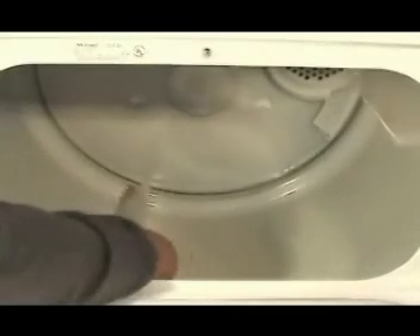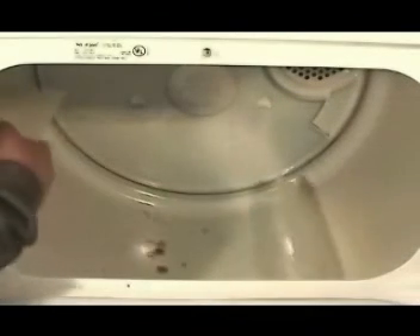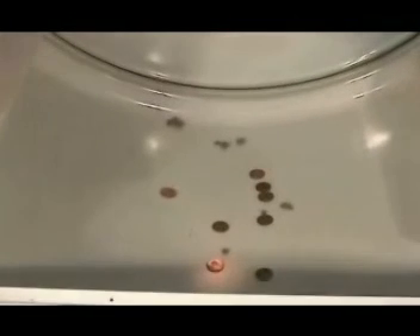Turn the baffles clockwise and give them a good shake so the coins can fall off the baffles. Do it to all of them. Remove all the coins and any other objects from the tumbler. Screw the baffle holding screws in each one of the baffles and make sure they are nice and tight.